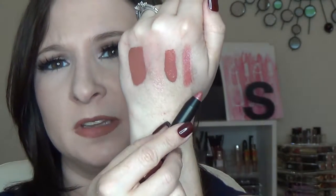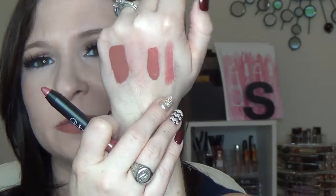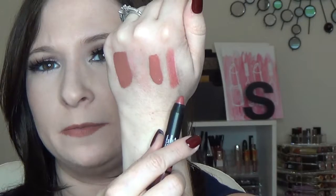You also get a sample of the NARS — Rikugin, I think is how you pronounce it — Rikugin satin lip pencil. It's a pretty satin pink shade. It looks a lot lighter on the hand than it does on the lips, but it's a really pretty color.